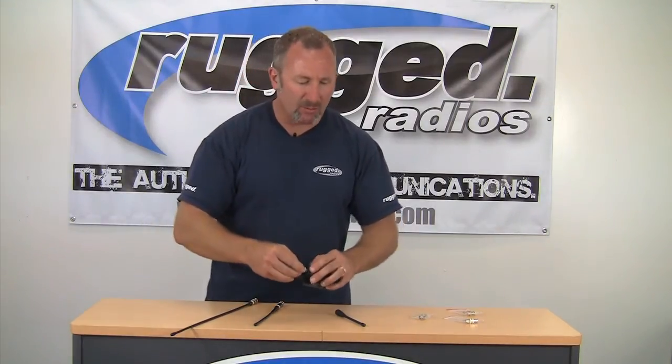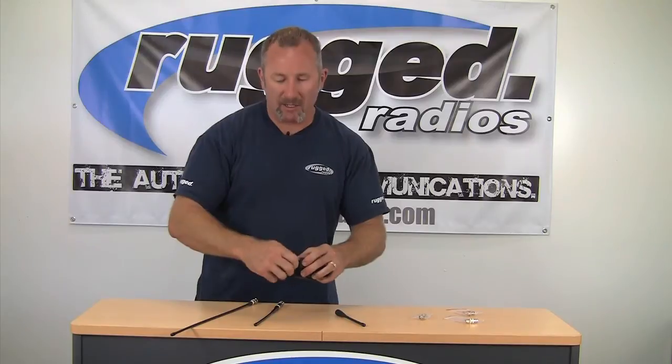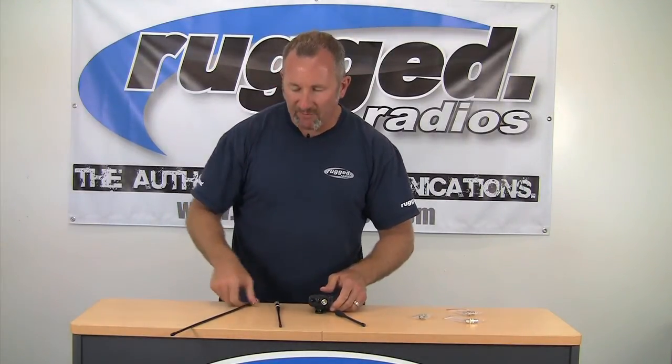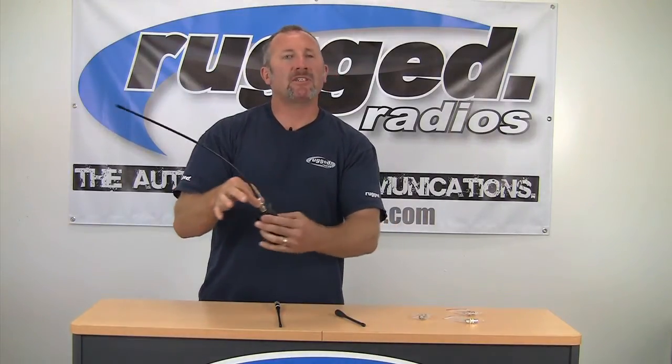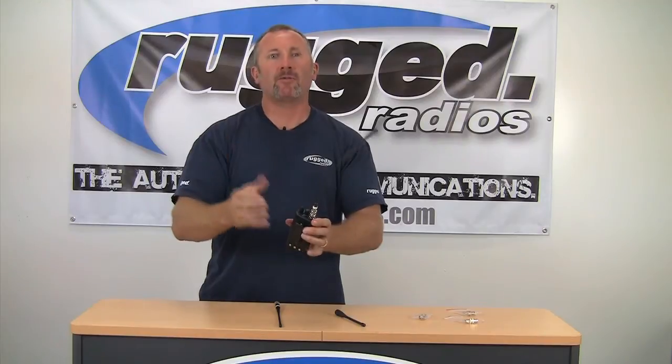You're just going to remove the standard antenna and screw the adapter on. Now, if you've got a UHF, this is the antenna we're going to use. If you have a VHF, this long antenna is what we're going to use. Simply lock the antenna in place and you're ready to go.